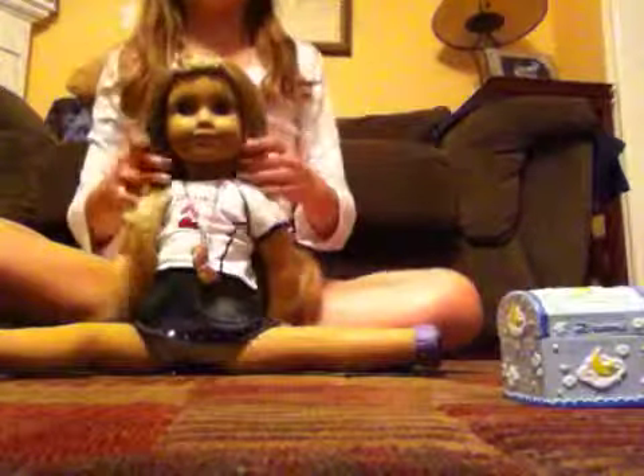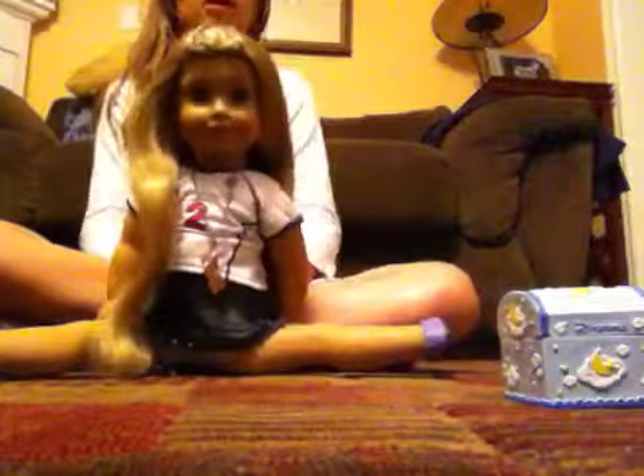Hey guys, it's AlleyPrincess99 here. Earlier today I made a video — I'm not sure if you saw it — but I did make one. I did not post it. I'm gonna show you how to make a hairstyle.